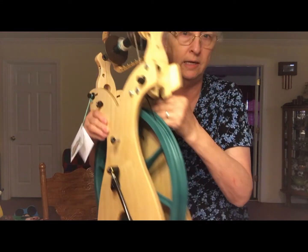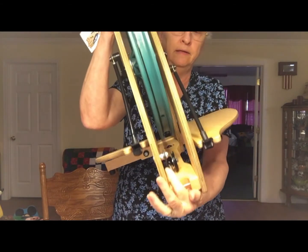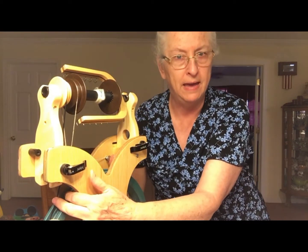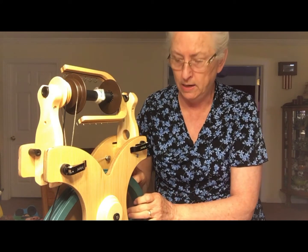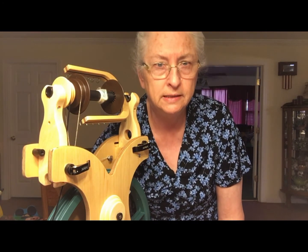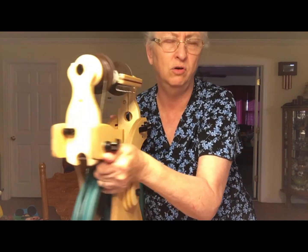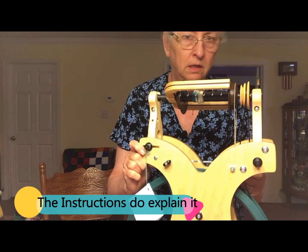Another thing not mentioned much: down on the bottom inside there is a pulley with a spring. As I understand it, that's a tension device for your drive band — if your drive band becomes loose or stretched out, you put it under that pulley to give it a little more tension. That's not mentioned anywhere I've seen or heard in any reviews of the Schacht spinning wheel.